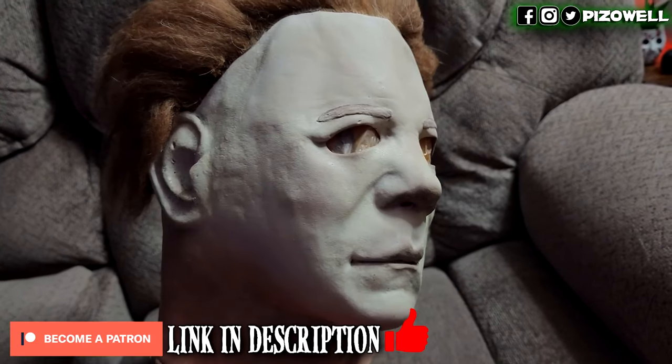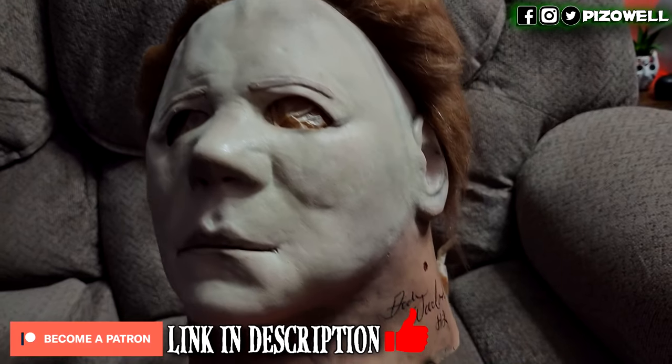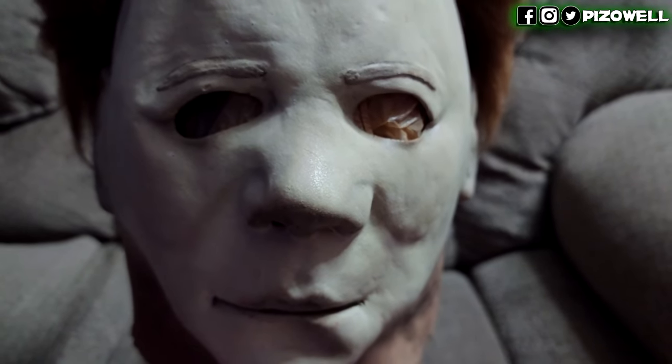This is kind of sad, because Trick-or-Treat Studios made their name by being the very first company to offer mass-produced, high-quality Michael Myers masks. Their very first Myers mask was a Halloween 2. I bought one back in the day, did an unboxing video featuring it, proudly displayed it ever since, and took it to a convention a few years back to have Dick Warlock sign. I think Trick-or-Treat Studios will be fine — I just think it sucks they'll no longer be offering Halloween 2 or Halloween 3-related items.